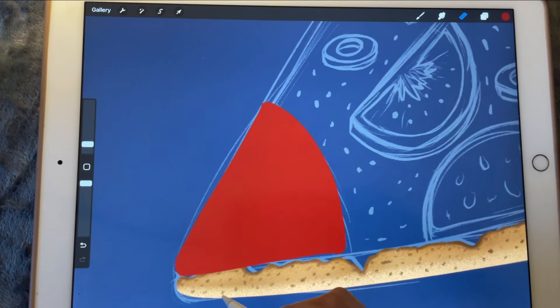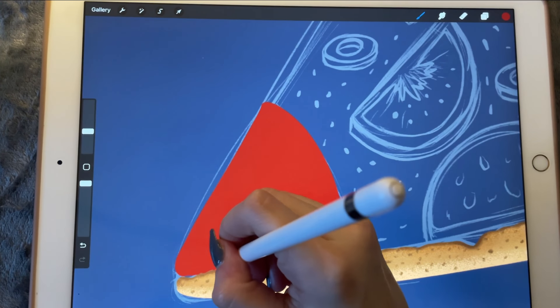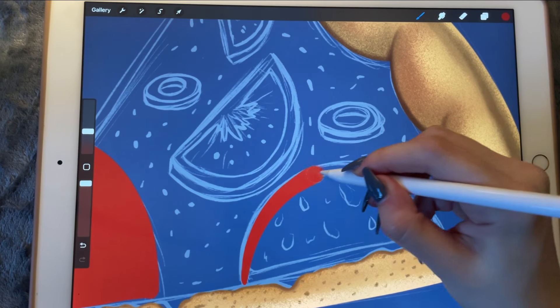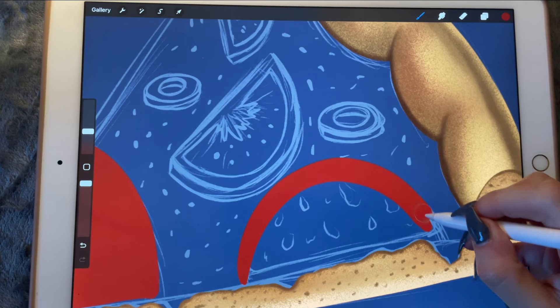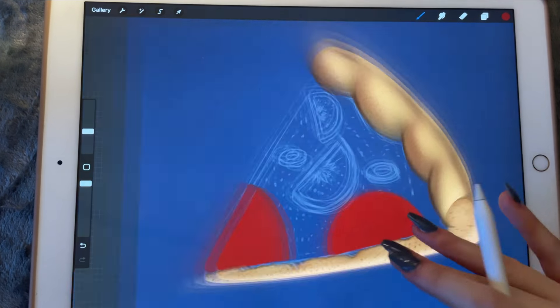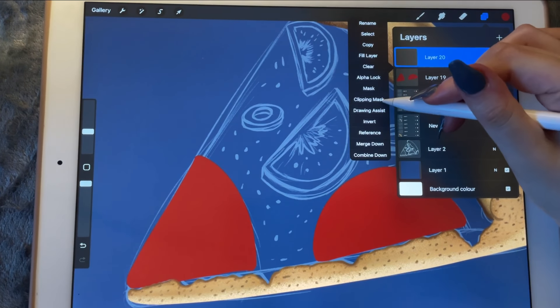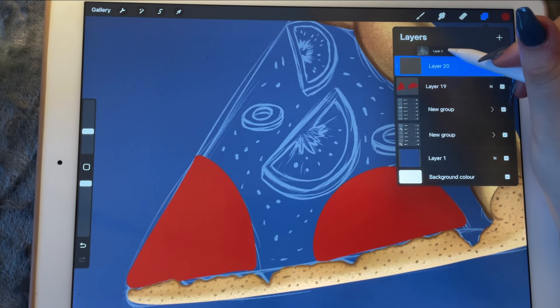Let me erase it a little bit here. And I'll do the same over here — maybe I can trace it a little bit better. And let's create a new layer — it's going to be a clipping mask.